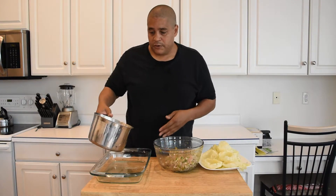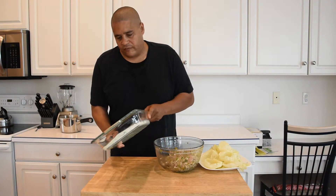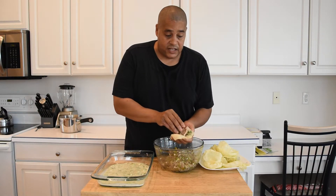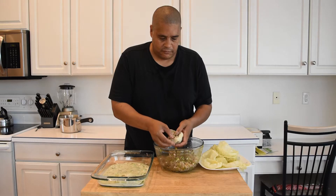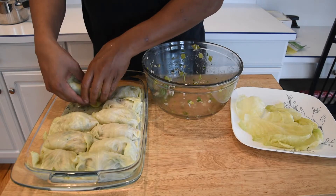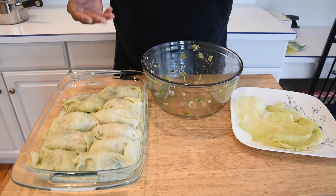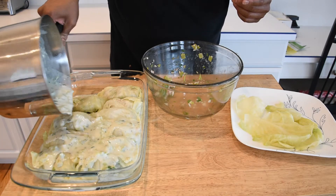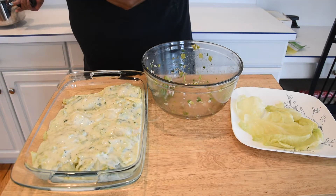I've let this sauce cool down a little bit. The first thing I'm going to do is lay a thin layer of this sauce down in this casserole dish. Now we're just going to take this meat mixture and start adding it to these cabbage leaves. We're just going to roll them up and set them in the casserole dish seam side down. Before I throw it in the oven, I need to throw some of this sauce on top — just go ahead and get some of that deliciousness on there. 350 degrees, we're going to go for 45 minutes.